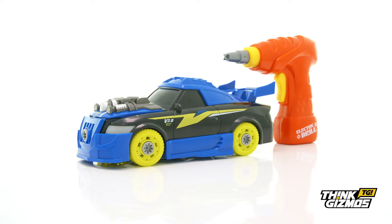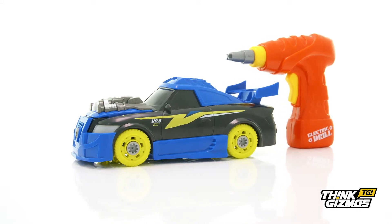So fuel your child's imagination with their very own take-apart turbo racing car.